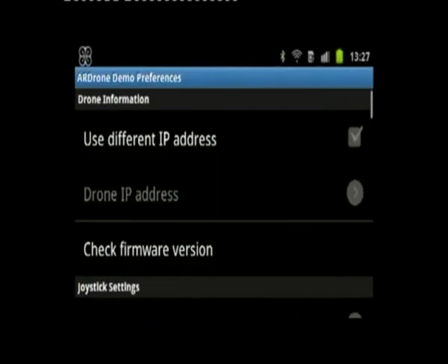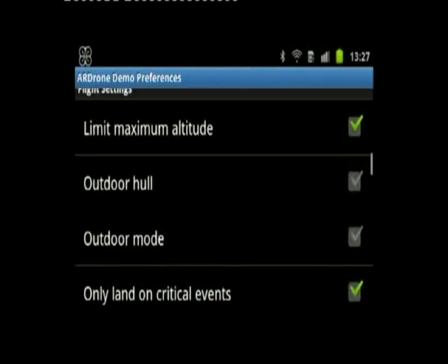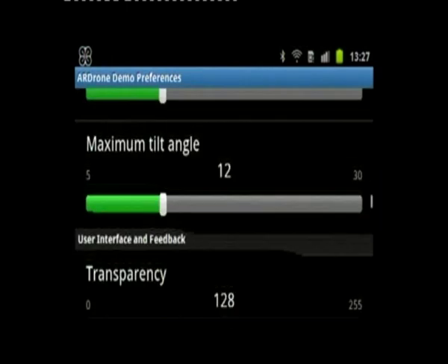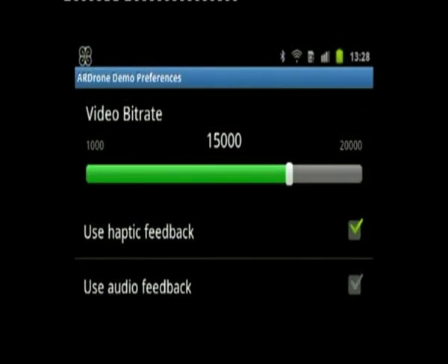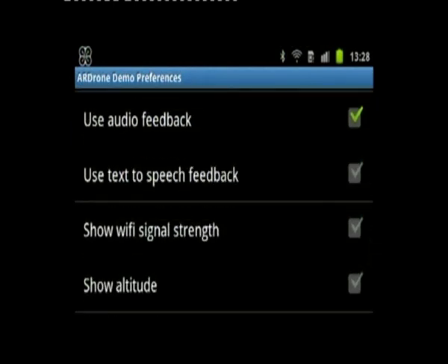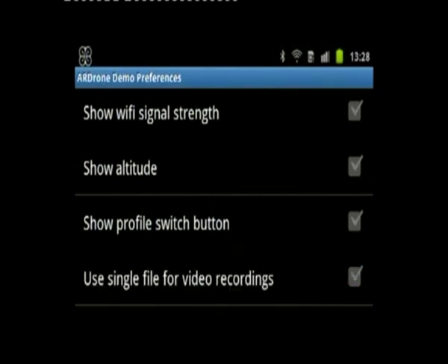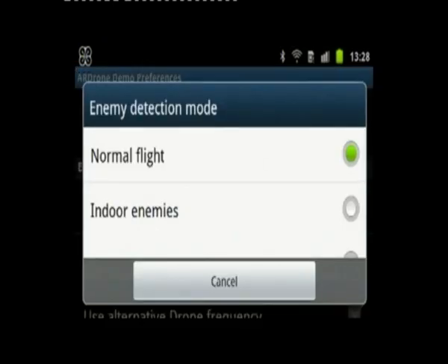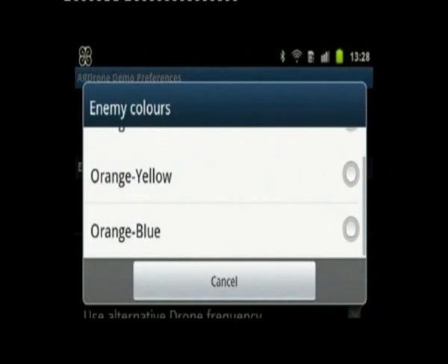I'll take you through changing the settings to turn on detection of the opponent. Just going through some of the standard settings in the AR Drone Flight app: P264 codec, audio feedback because you might want to hear the sound effects, and I'll turn off video recording since I'm not going to do any in this case.